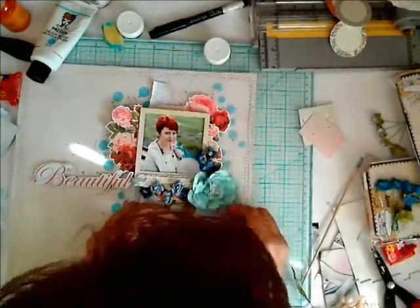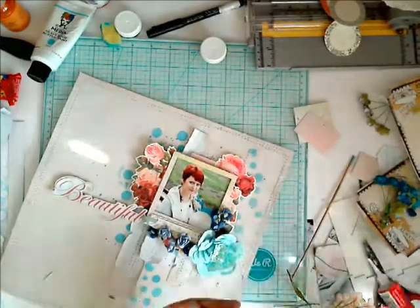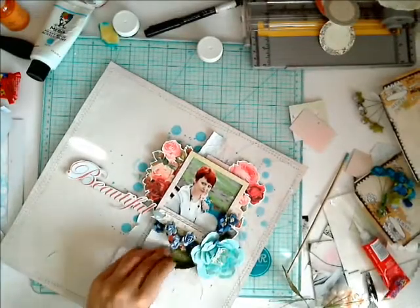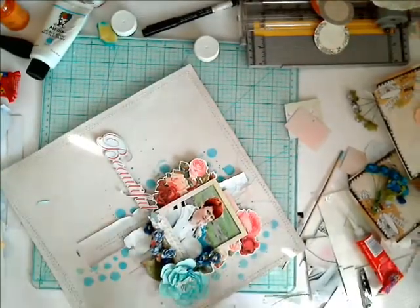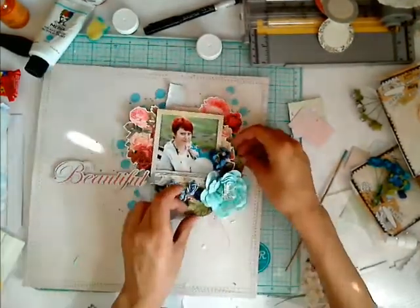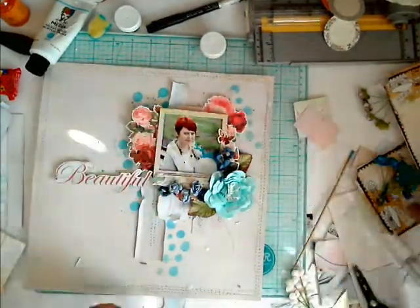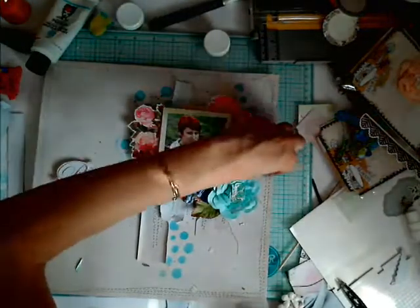As a finishing touch, I'm adding some leaves around my flowers and spots from pink mist. Just remember to cover your photo or elements that you don't want to be splashed — you can cover them with a board or simply with your hand.